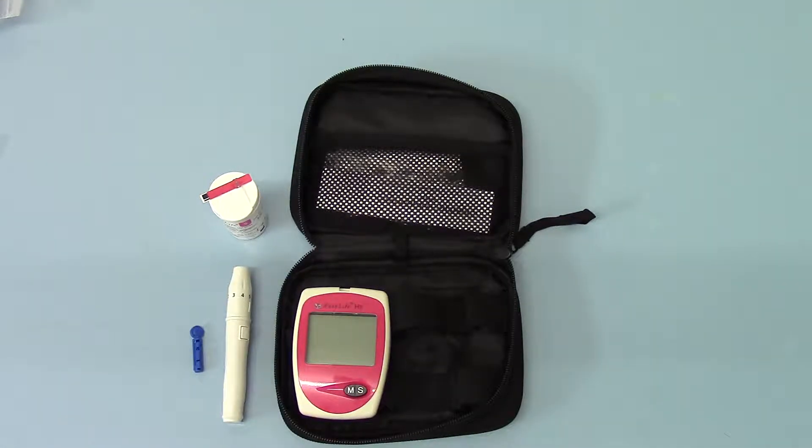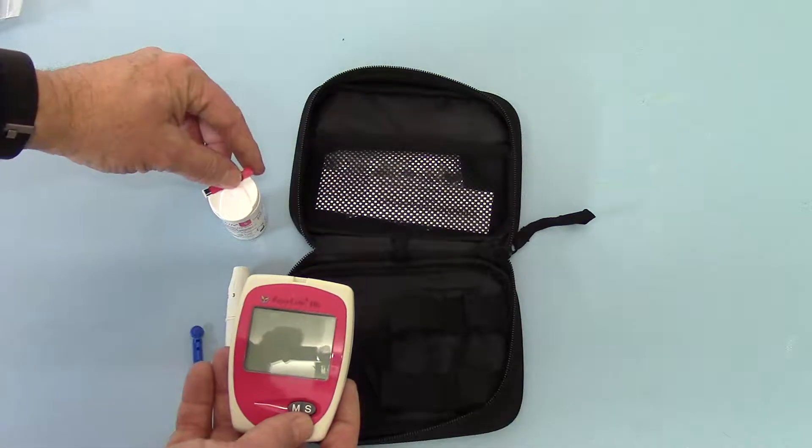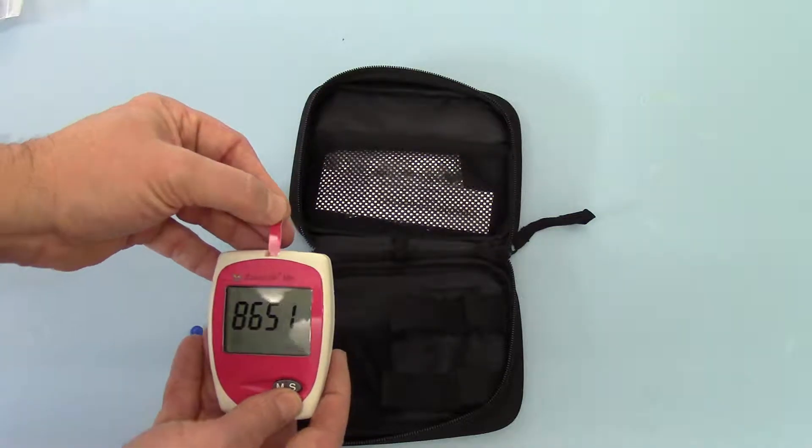Welcome to this product demo where we're going to show you the correct procedure for doing the finger lance and applying a sample to the test strip in a haemoglobin meter made by Easy Life. In the first part of this video that you may have already watched, we've set the meter up with the batteries and it's all ready to go. To power up the meter, all you have to do is apply a test strip into the top port.